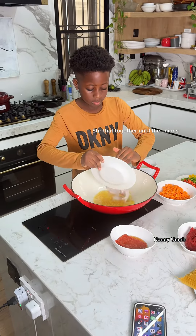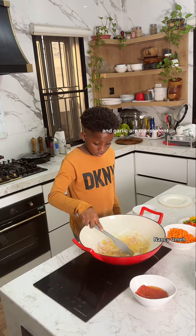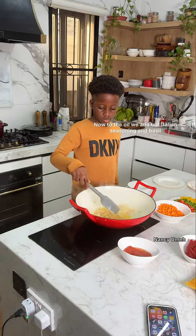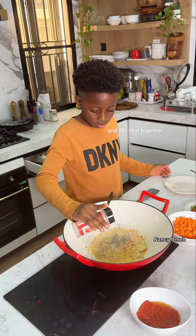Stir the garlic and onions together until they are translucent. This is how to build flavors for a very delicious pasta. Now add your Italian seasoning and basil to the oil, then add your white pepper and stir that together.